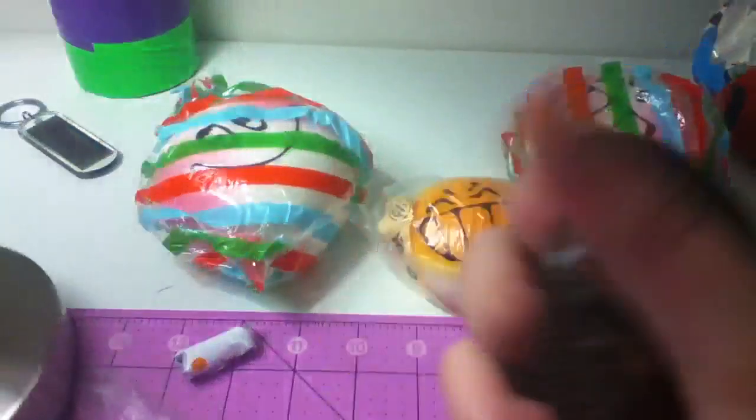She told me she was giving me this one — oh my god, that is so squishy, I love this. I love squishies.